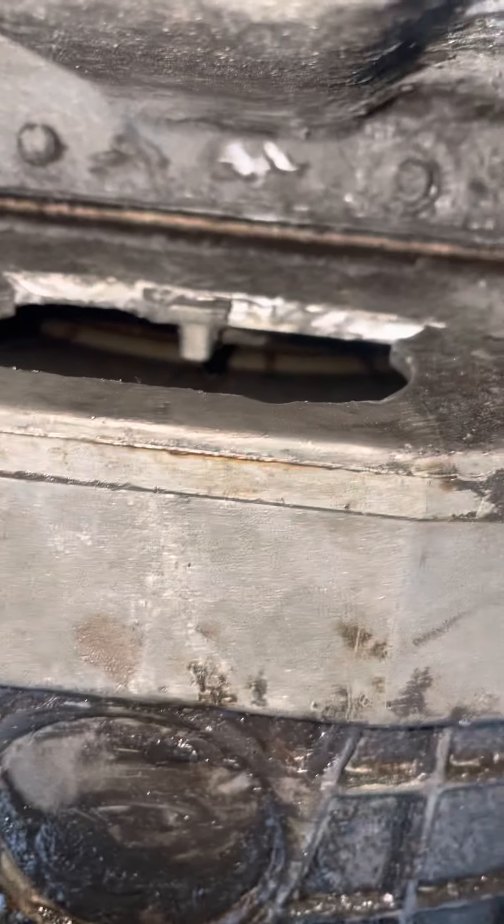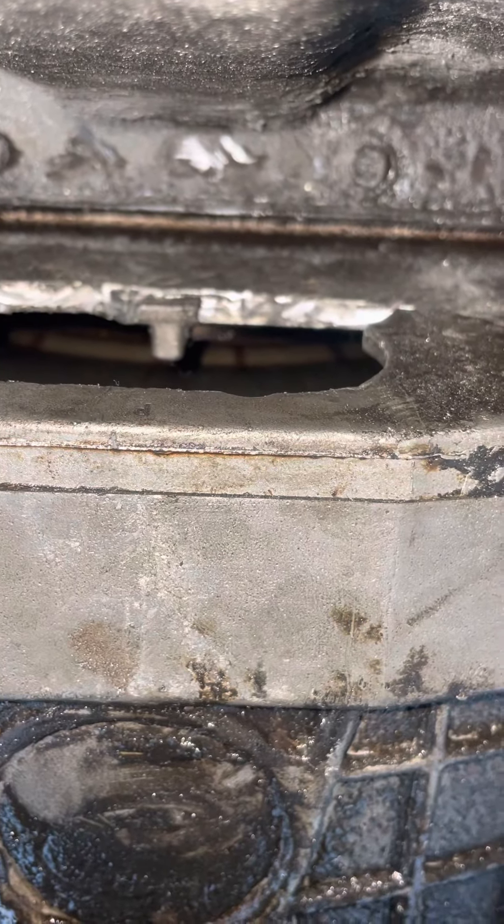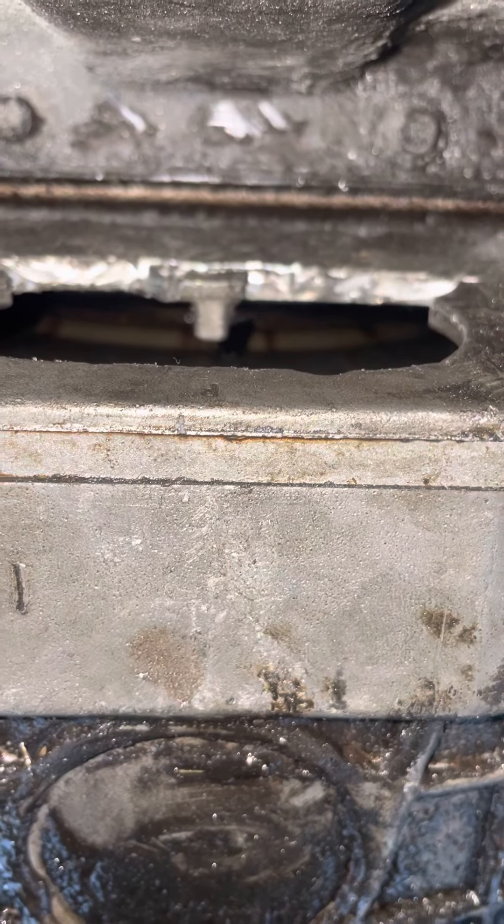This video is for anybody doing the torque shift transmission on a 6.0 diesel truck — Power Stroke.